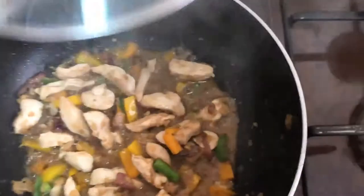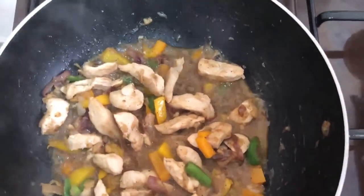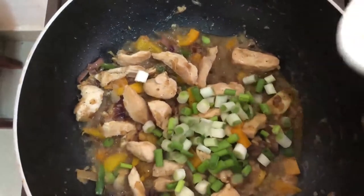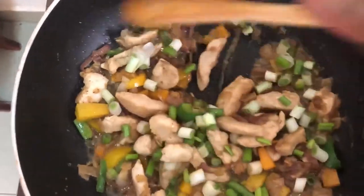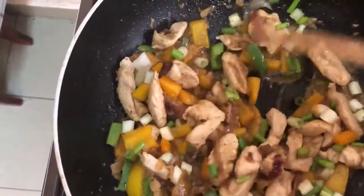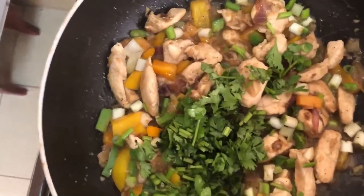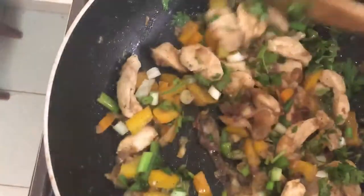After about a minute, I will now add my last ingredients: spring onions and finally my coriander. I let this steam for about a minute and my boneless chicken will be ready to serve.